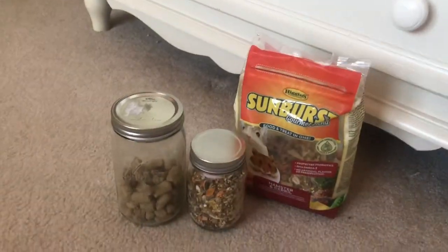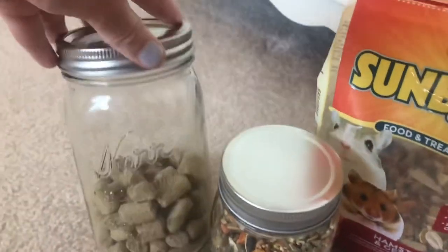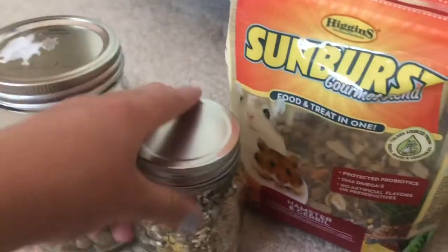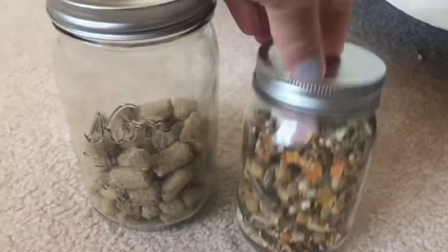The first life hack is to put your food in jars. It just keeps it much fresher and way easier to use. I have Missouri Mountain Mouse Pellets and Sunburst. You can put your food away and only use it when you need to refill your jars. It just makes it much easier and fresher.